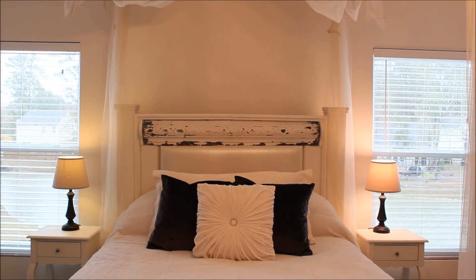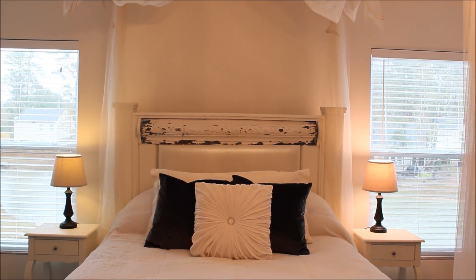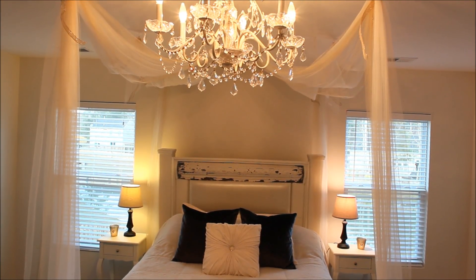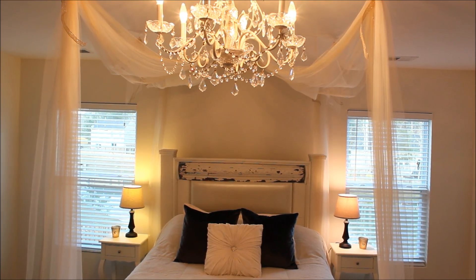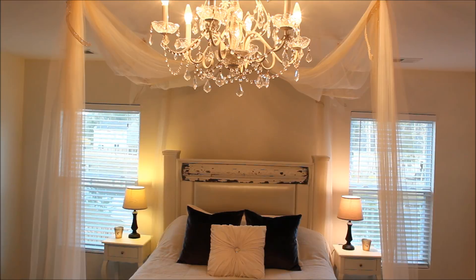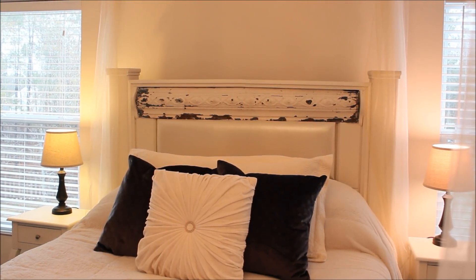We brought in different nightstands from the guest bedroom that we'd previously painted in the same color. This was filmed before we added window treatments and a dresser, but I've saved the rest for another video and hope this has given you plenty of ideas for your own home.